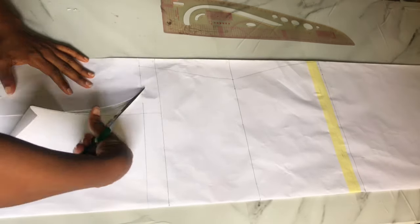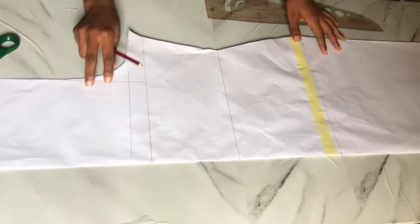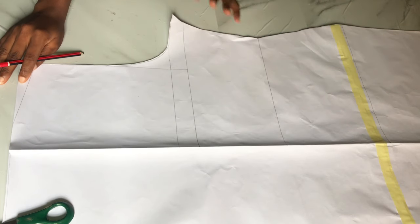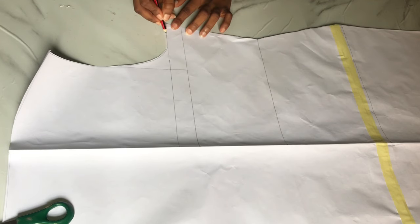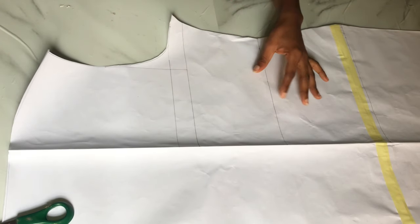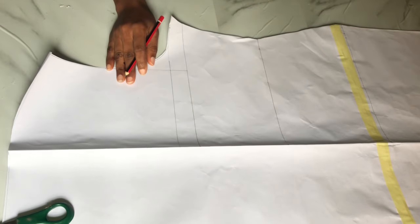I cut off the excess fabric from the armhole area and the sides of my pattern paper. After cutting, I opened up my pattern paper — since it was folded, I now have a full-scale bodice. I'm going to work on the ruche. Looking at the thumbnail, the dress has a one-sided off-shoulder design, meaning one side has no shoulder, and that same side also has a ruche.